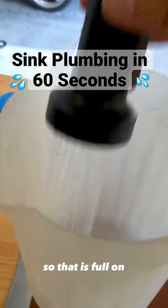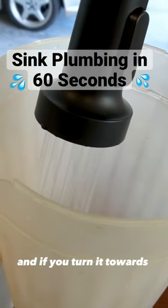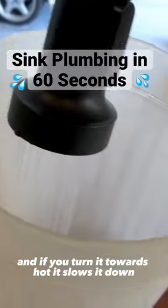So that is full on pretty decent water pressure, and if you turn it towards hot it slows it down.